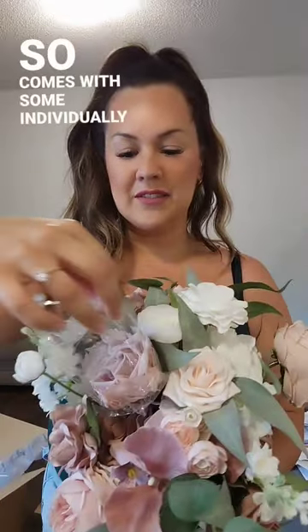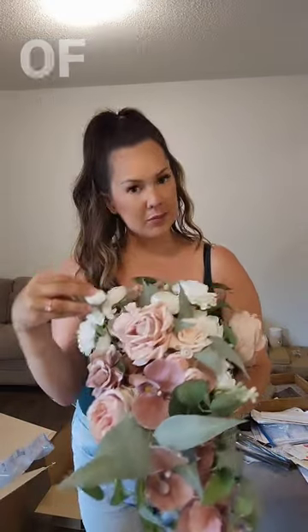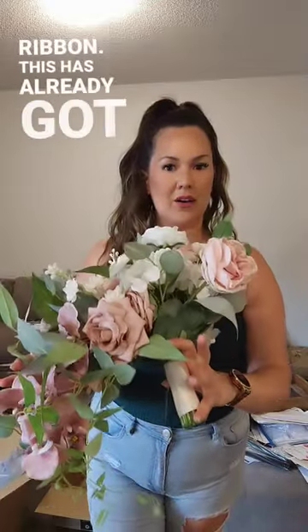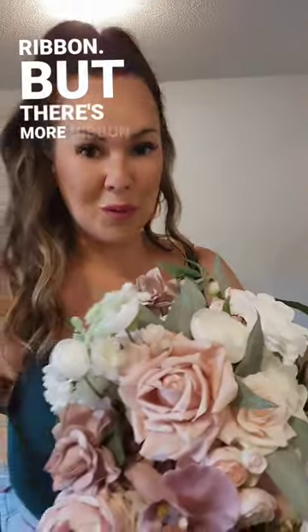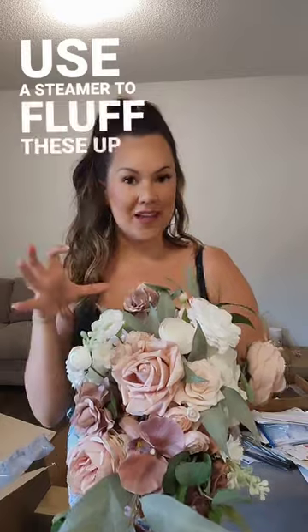It comes with some individually wrapped flowers. The instructions say to just gently shape them with your hands, bend some of the branches. You can tie the ribbon — there's already some ribbon, but there's more ribbon if you want a bow. You pick your color, and then you just use a steamer to fluff these up.